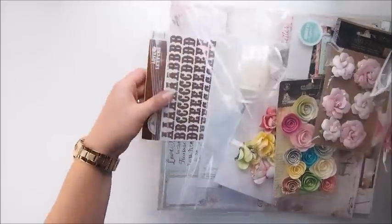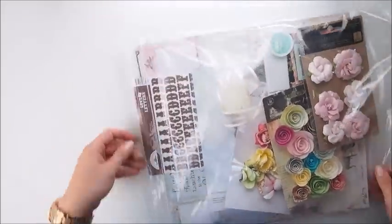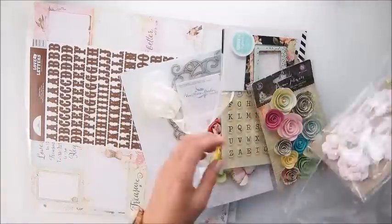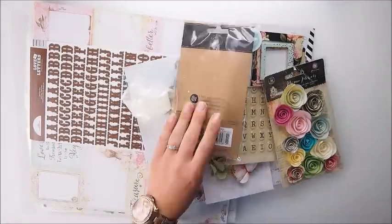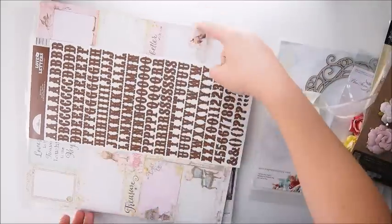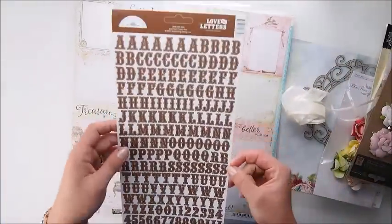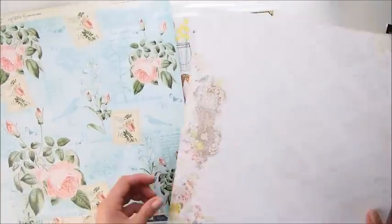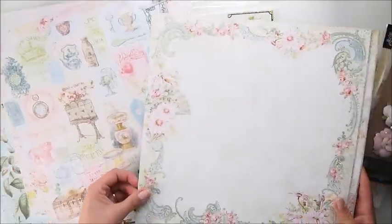Hello everyone, it's Marita here. Welcome to my YouTube channel. Today I would love to share with you three cards — three pretty, shabby, romantic, very girly, flowery cards. Cards for every occasion really. What you can see on the screen is a limited edition kit for August from my Creative Scrapbook Kit Club.